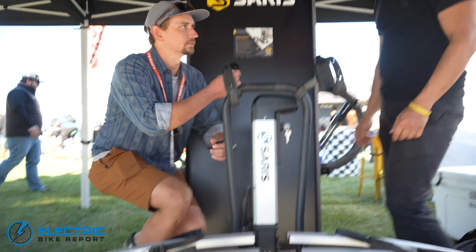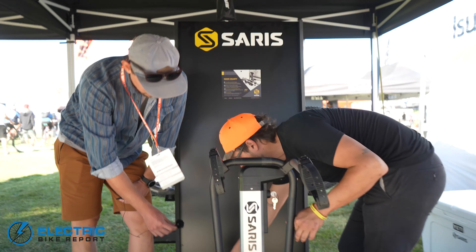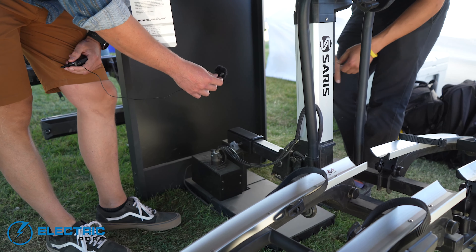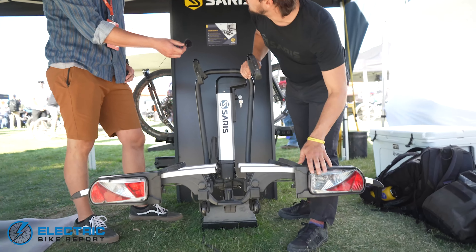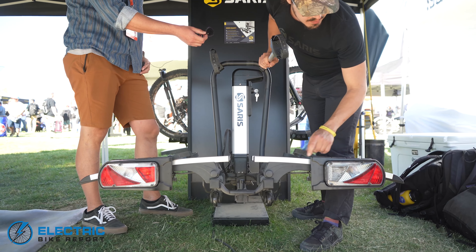How do the electronics work? The electronics work with just a standard seven-pin connection that goes right here. You plug it into your vehicle, turn the car on, boot it up, and you're good to go. The electronics also connect to a light package — we've got reverse lights, braking lights, and taillights.